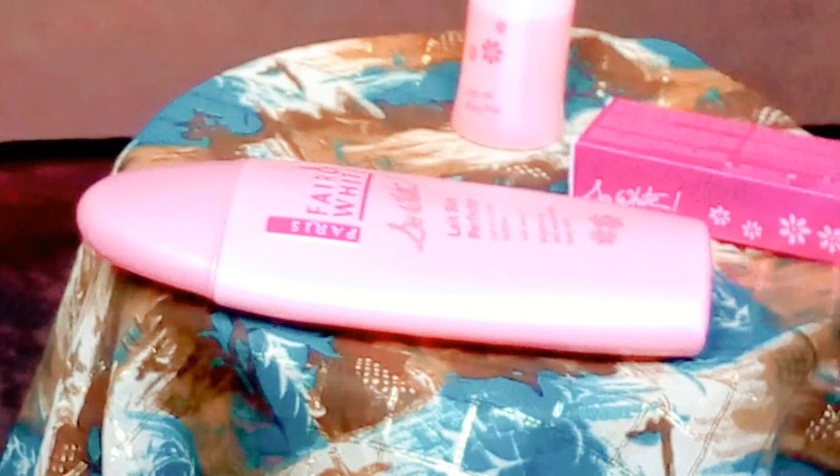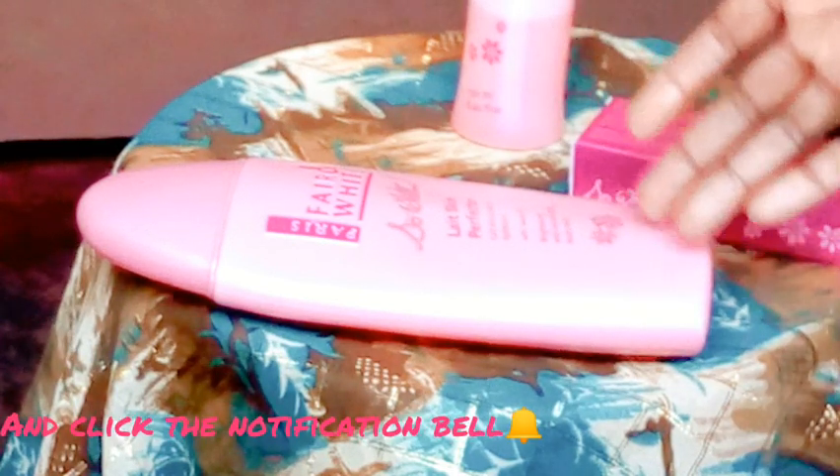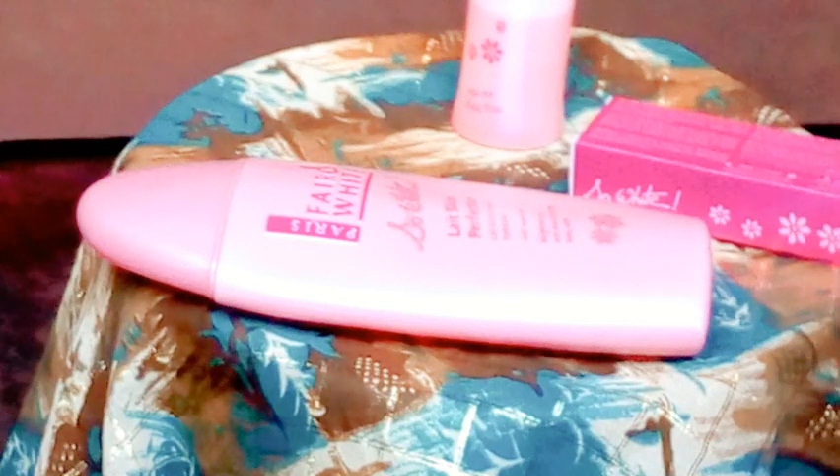After you mix it, find an empty bottle to store it in. Don't put it back in the original lotion bottle because that's going to mess everything up and it's not going to work. Just find an empty bottle, put your lotion mixture there, and it's going to work for you.